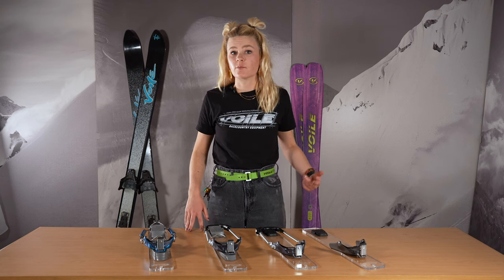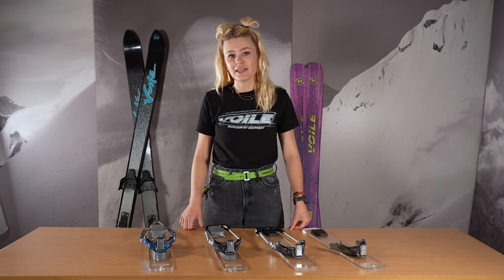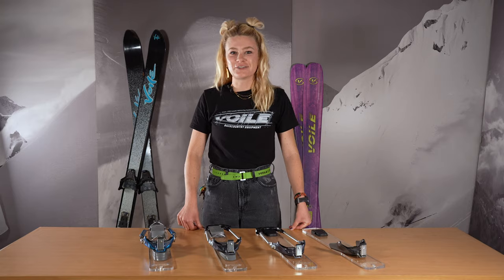If you're looking to rock a 3-pin telemark binding this winter, check out our options — I'm sure there's one for you. If you've got any questions, concerns, comments, or needs in tele-therapy, ring on in to Volet. For more information, please visit Volet.com.